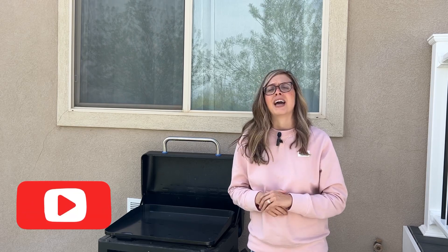Hey you guys, what is up! It is Maizey with Barbecue by Maizey. If you are new here, super excited that you stopped by, and if you are coming back, really appreciate you. We are continuing our series of you guys being up all in my grills — and for this video, my griddle.